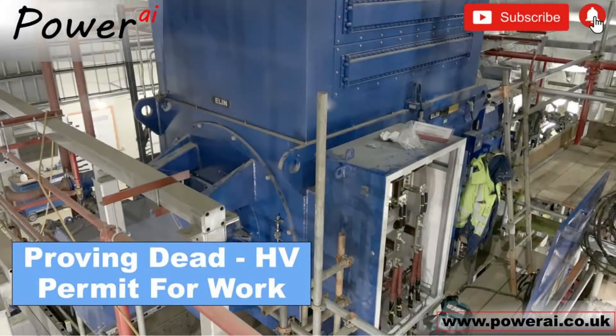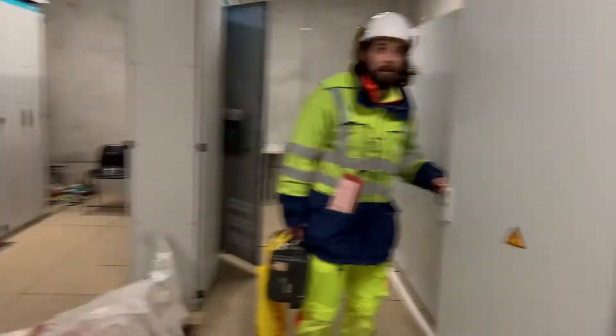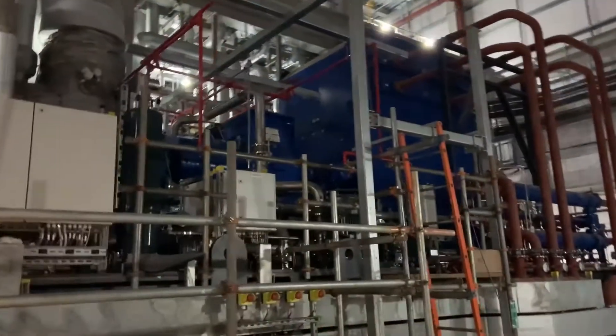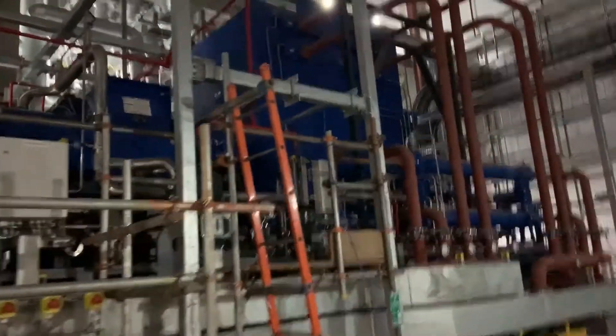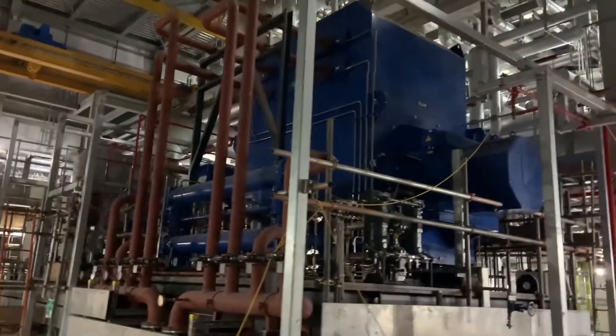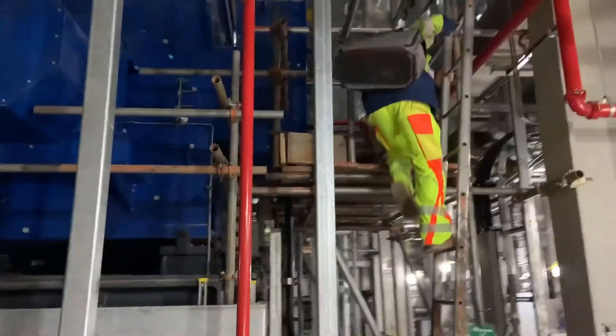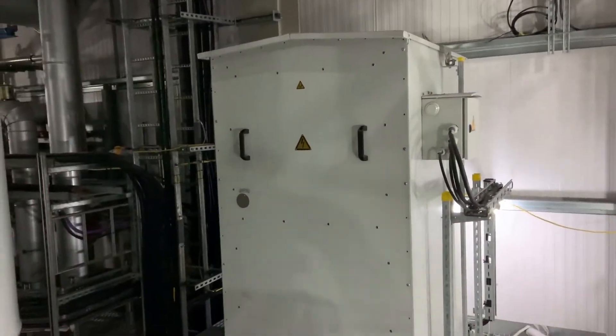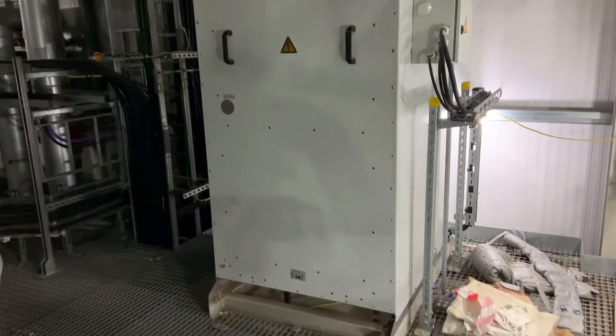In this video we show one method of proving dead on an HV system so we can issue a permit for work. The steam turbine generator engineer wants to conduct a short circuit test on this unit, but first we have to apply the relevant isolations, including steam isolations, rotor barring isolations, and the electrical HV system isolation.